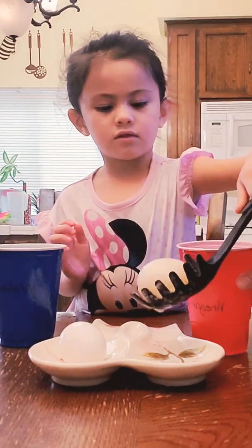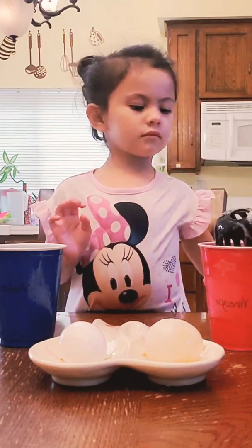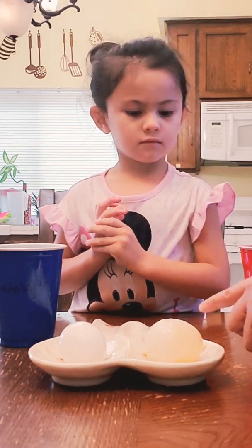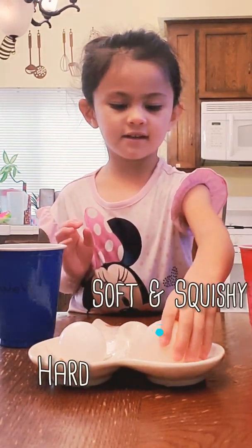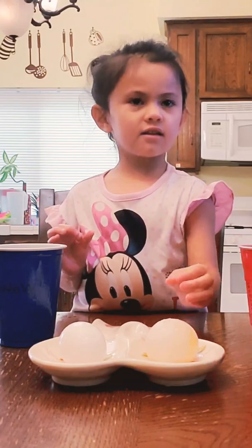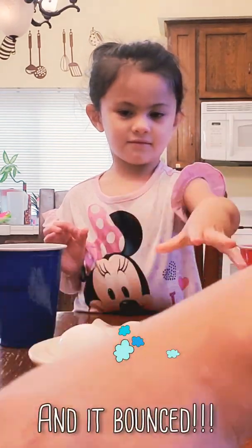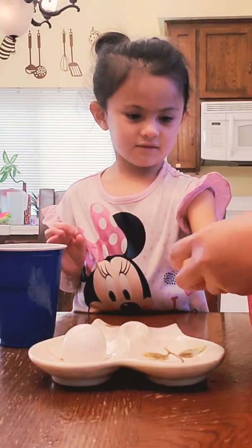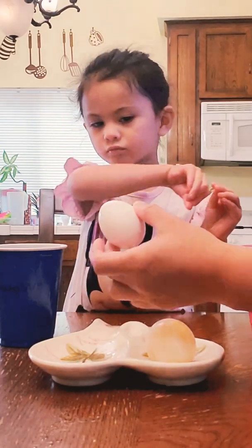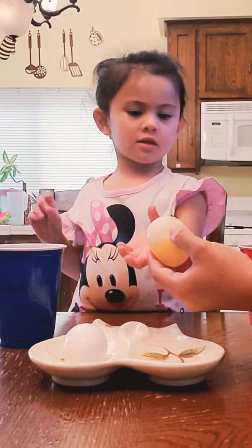Whoa! That's the one egg in vinegar. Let's see what happens. You wanna touch it? Touch it and tell me. Squishy! It's squishy now? Yeah! Can you squish it? Did it break? No. It's squishy now — it didn't break. It's squishy like a ball! But the egg in the water is still hard, and the egg in the vinegar is soft.